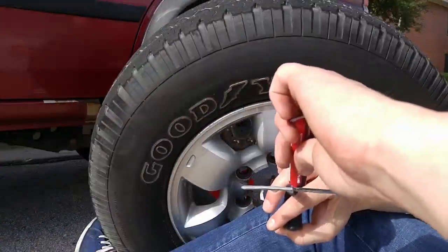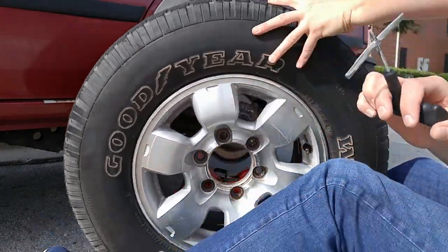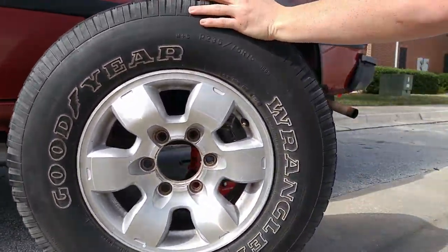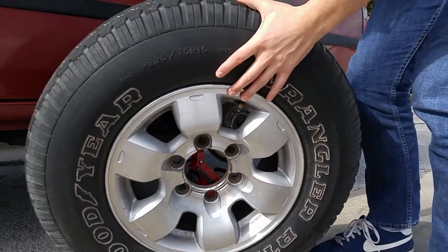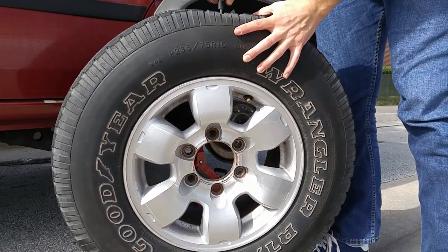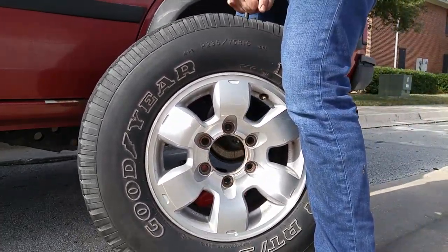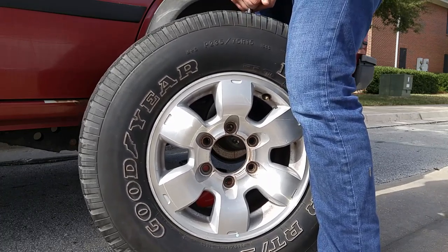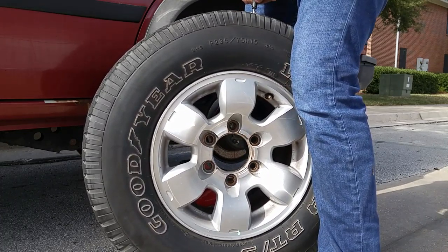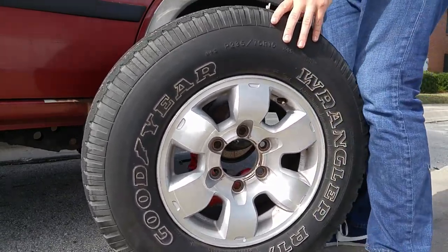Then we'll take the plug insertion tool, thread a plug through the hole there, and coat the plug with that vulcanizing compound. Then press it into the tire — without twisting it is what the instructions say, so I broke the rules a little bit there, but after all I got it in without twisting it too far. After that you just pull it back out and the plug is installed.